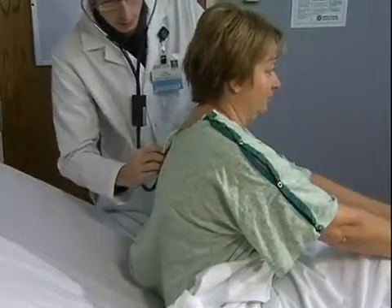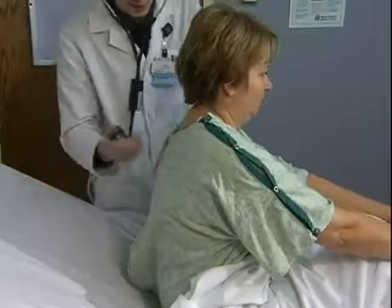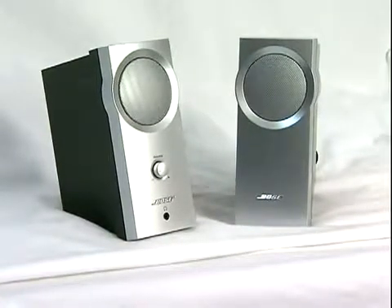The button pressed to start the abnormal sound should only begin when the student listens on the correct spot. Listening on external speakers or earbuds may help the standardized patient by hearing the sounds while they are practicing.